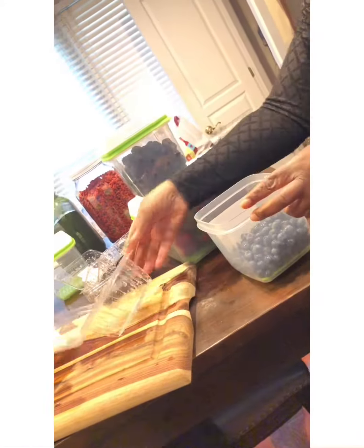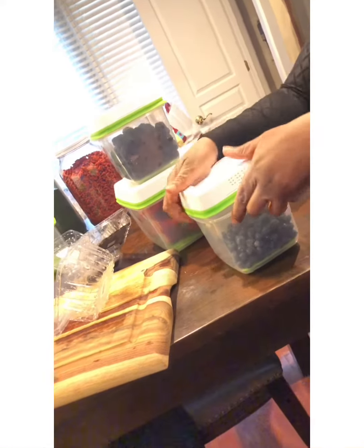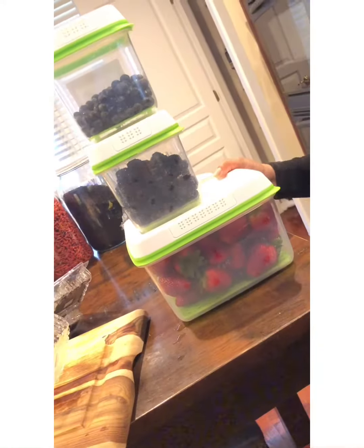I purchased these on Amazon and they work for me. They also store nicely and look really nice in my fridge, so the kids aren't asking 'Mom, where's this, where's this?' — you can clearly see through them. There you have it, so try them — it's the Rubbermaid FreshWorks.